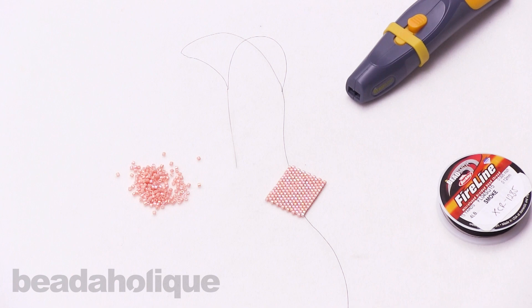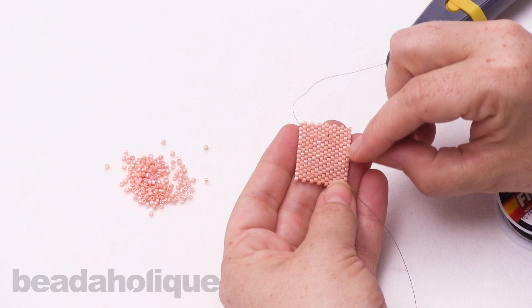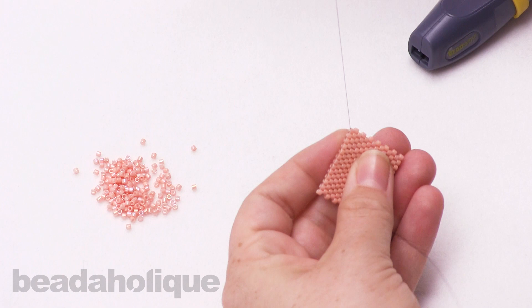Hi, this is Kat with Beadaholique, and in this video I'm going to show you how to tie off and add new thread to your peyote bead weaving. This technique will work for both odd count and even count peyote, and today I have a little sample here of 10-0 Miyuki Delicas.